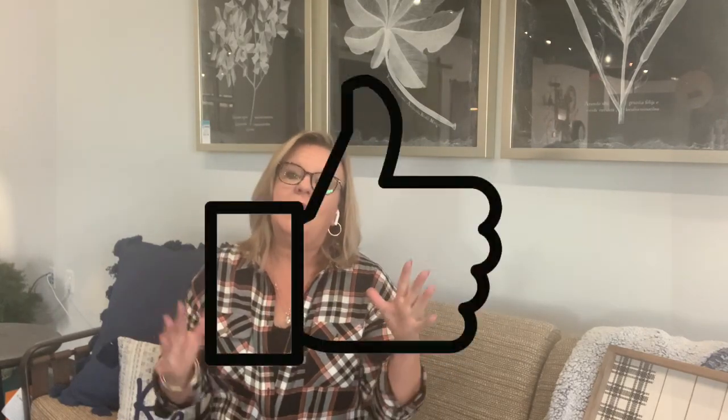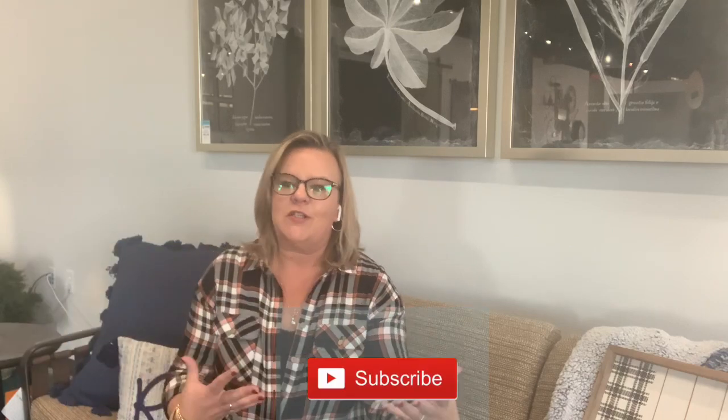Hey folks, it's Jackie the hot tub lady. Welcome back to my channel! If you get good information out of this, please shoot me a thumbs up and ask any question you have about a hot tub down below. I want your hot tub ownership experience to be absolutely epic. By all means, hit the subscribe button — it helps me get more information out to you.